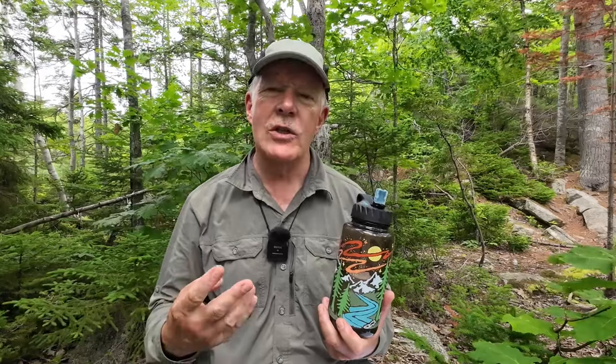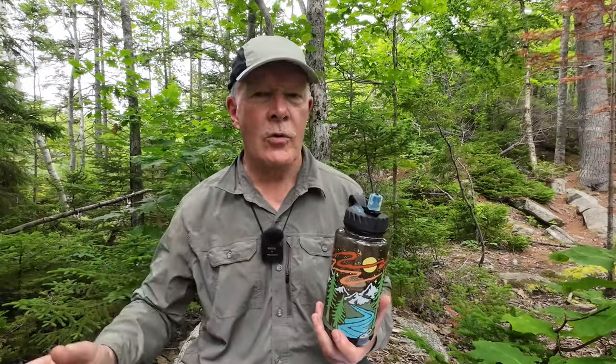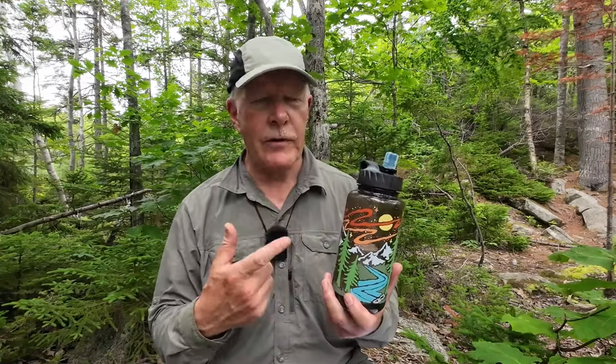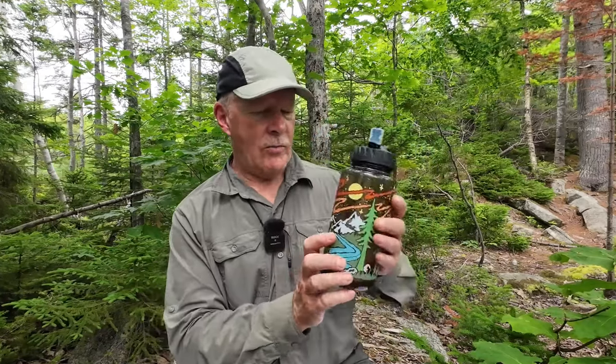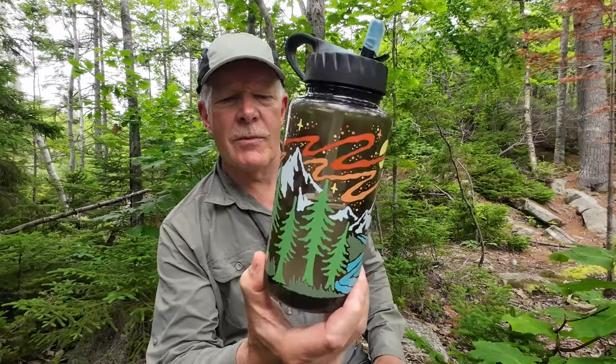When you go to the website and look through the available products, they have three classifications. First, a filter that goes in your refrigerator — a pour-through that fills a larger jug — that's not intended for water out in the woods. They also have under-sink and under-tap filters. Then they have the water bottle filters, which I'm demonstrating today. Going down through the list of available water bottles is incredible — this one is called the Woodsman, which is just a nice artistic piece.